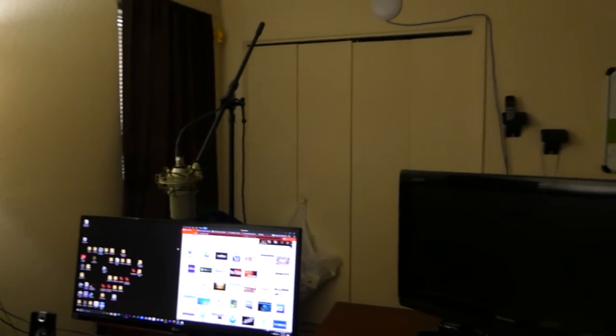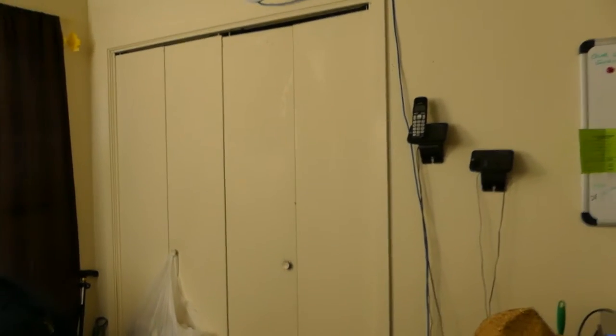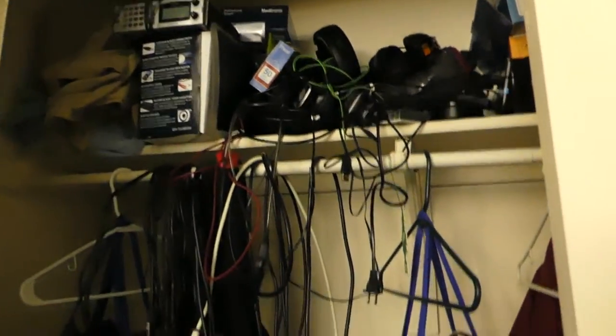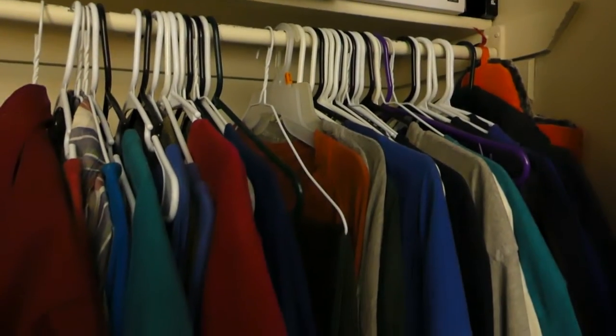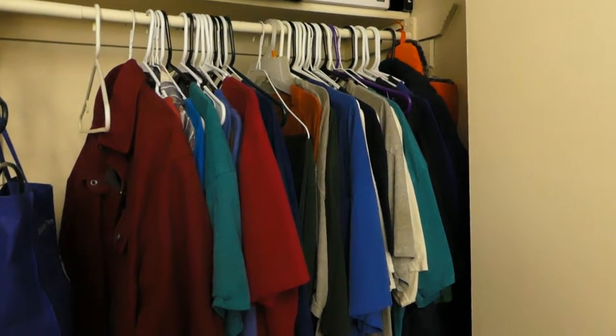Yes, that's it for this room. Let's see what's in the closet here. You can see those cables. Let me open the other side. By the way, that's all my clothing — I mean, that's all my shirts, and a couple of coats.